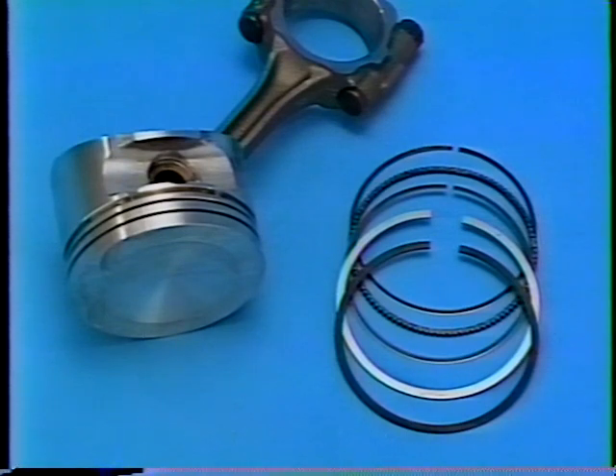Since these rings are a low-tension design, the cylinder walls must be round, straight, and free from defects. Fastener tightening strategy is critical to allow the cylinder bores to retain their original shape for maximum engine life expectancy.